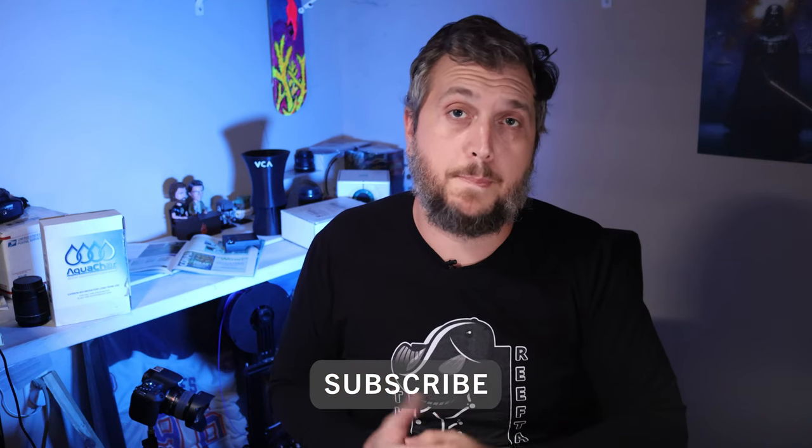If you like the content here on Coral Reef Talk and want to support the work I'm doing, please consider picking up a Coral Reef Talk t-shirt at the shop — links are right below this video. If you're enjoying this video, please consider hitting that subscribe button. Now back to the video.